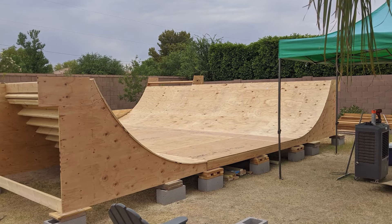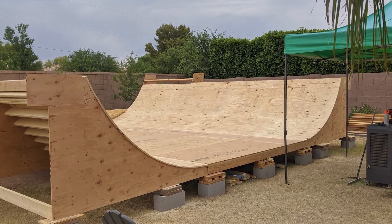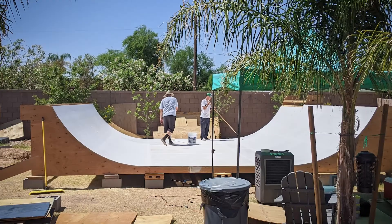Okay, so you have your base layers of plywood down and you're ready to install some G-Skins. If you want your ramp to last, you first need to weatherproof it.